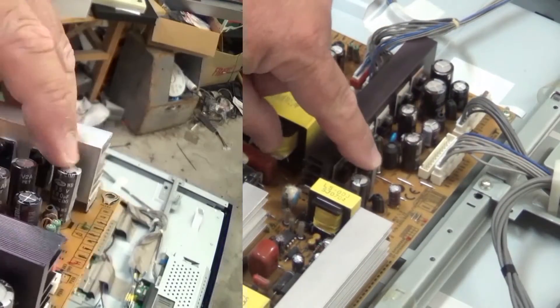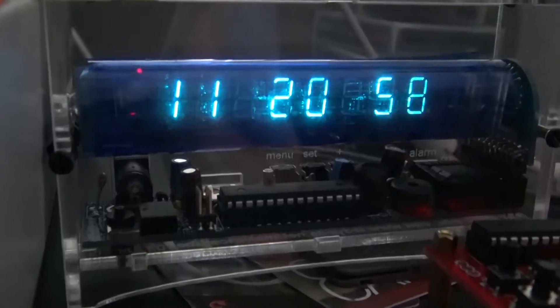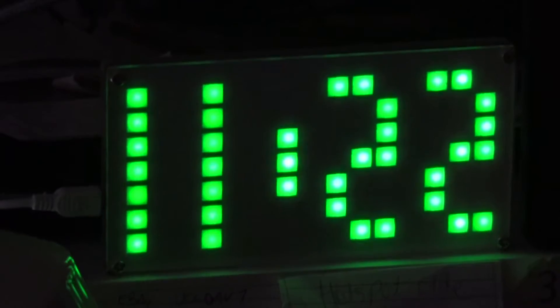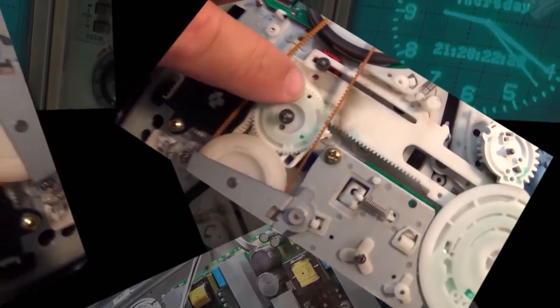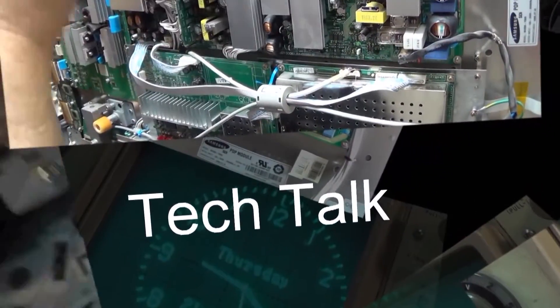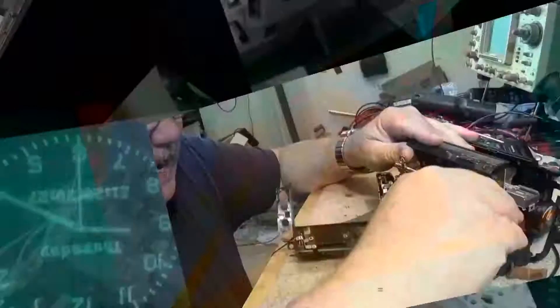We saw the Dr. Meter PM18 and how it performs in the last video. In this one I'm going to take this unit apart and we're going to take a look at the construction quality, see how well this unit is built, and also look for any safety deficiencies. So stay tuned, we're going to do a teardown.